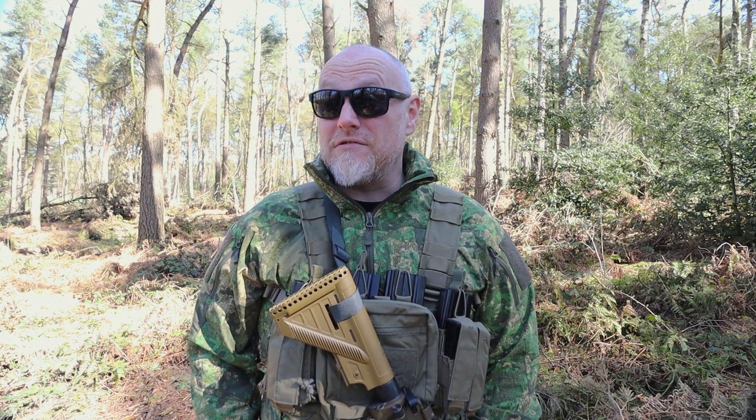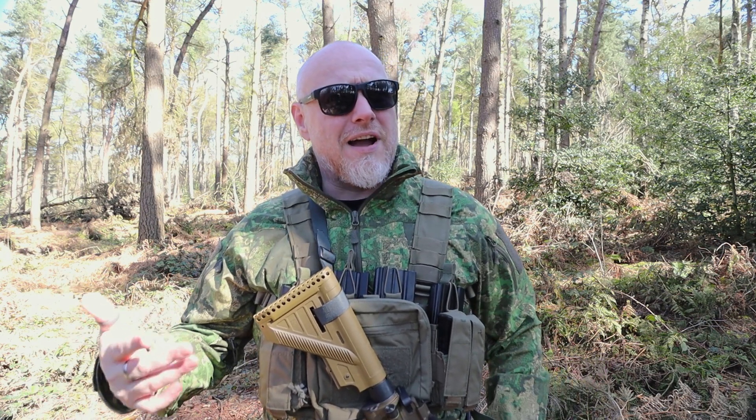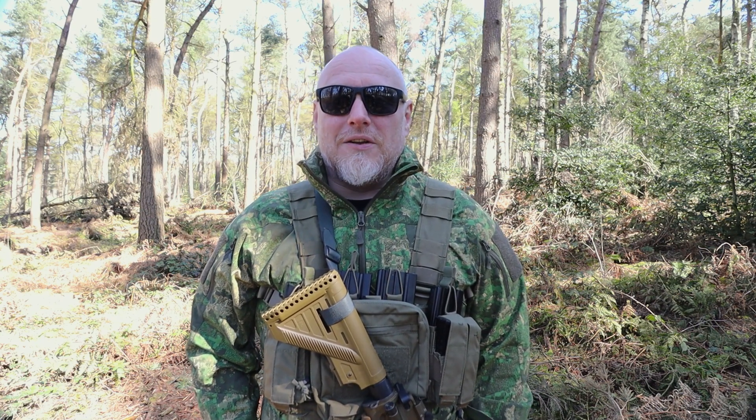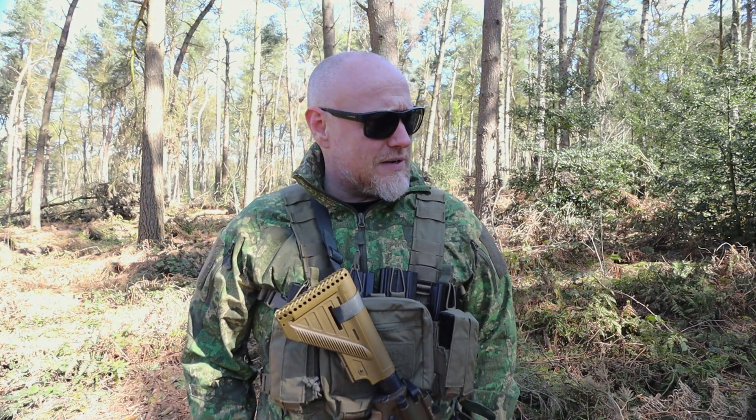Hi, I'm the Moorlander and this is Moorlander Tactical. Now there are a few facts in life that are generally undisputed: one, water is generally wet; two, the sky is generally blue; and three, carrying a rifle around is a bit of a bitch if you don't have something to hold it with. So we're going to have a look at a sling today.